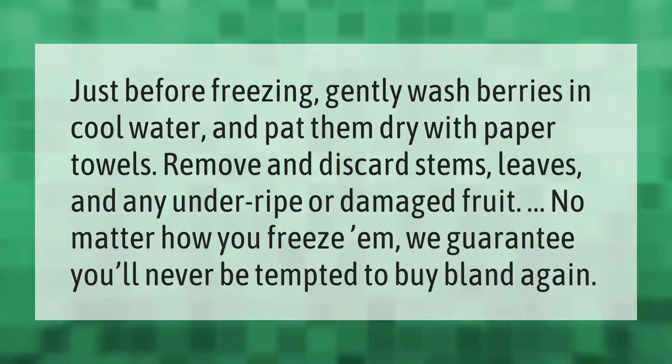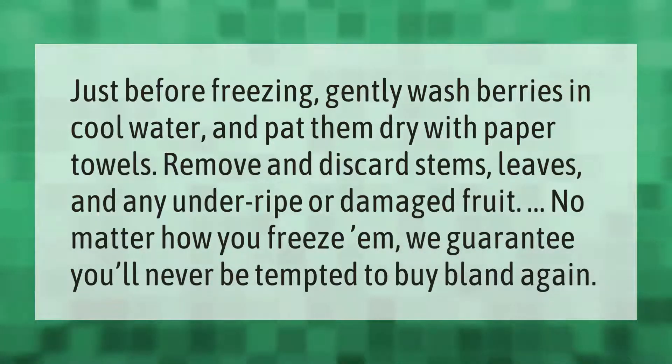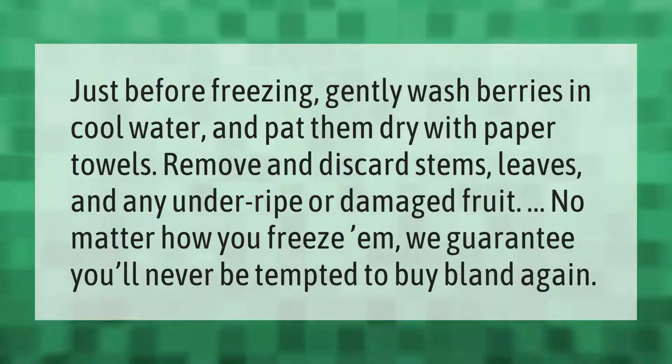Just before freezing, gently wash berries in cool water and pat them dry with paper towels. Remove and discard stems, leaves, and any under-ripe or damaged fruit.